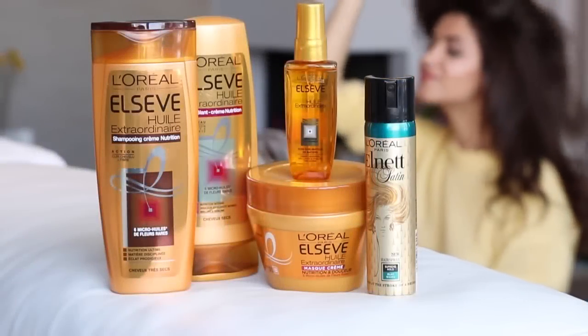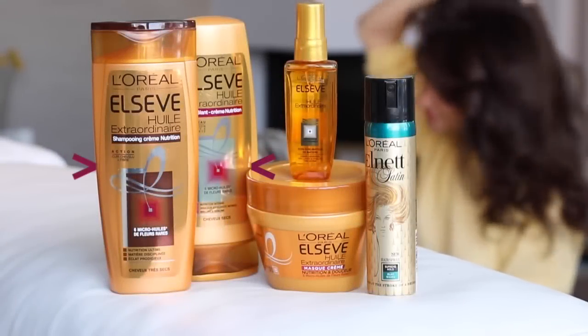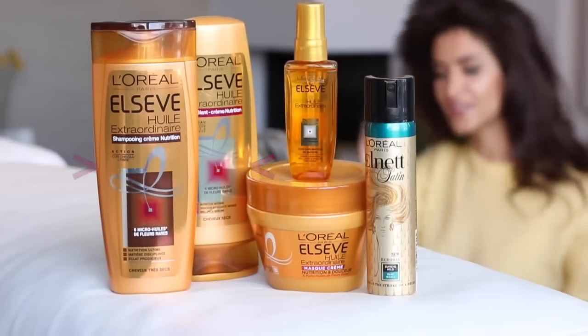The first two products I washed my hair with are the L'Oreal Elseve Extraordinary line. What makes this line amazing is that it gives my curls a lot of moisture without making it too heavy, so I'm still getting the volume, the big bouncy hair, and a lot of shine — which I always look for because my hair is always really dry.